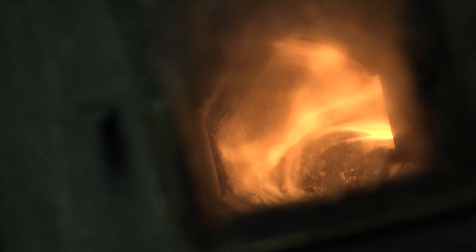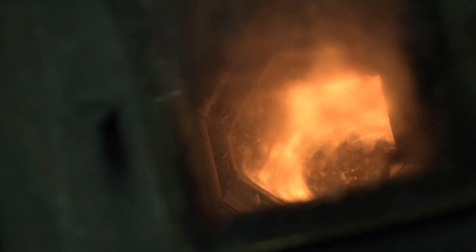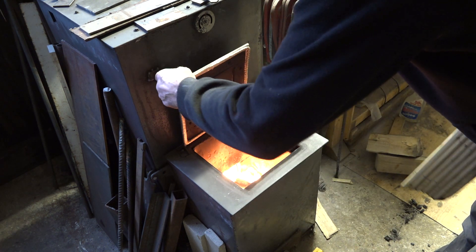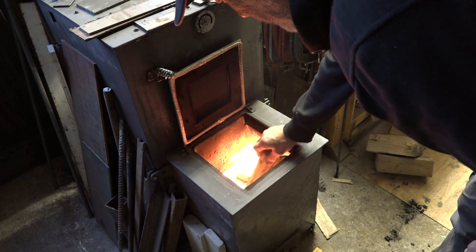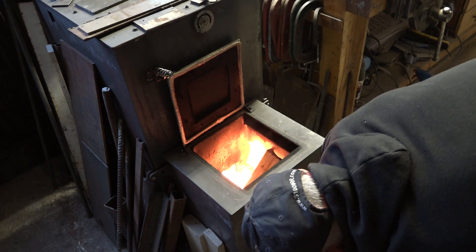I don't know if you can see it here guys — what's going on with the refractory itself. The image looks pretty crappy to me; I'll have a look in the editor to see if you can see it or not. The riser is immaculate — it's as good as the day I put it in.